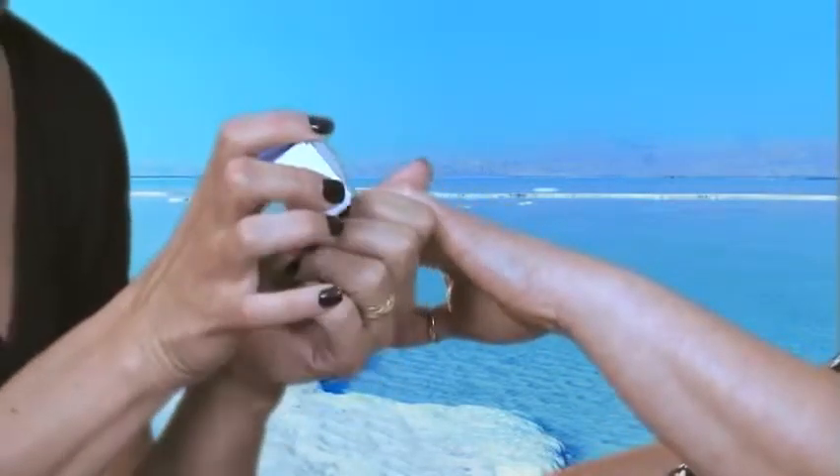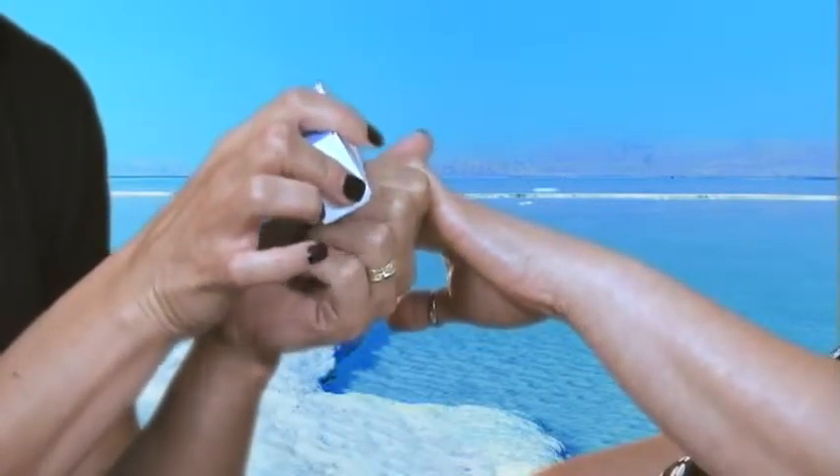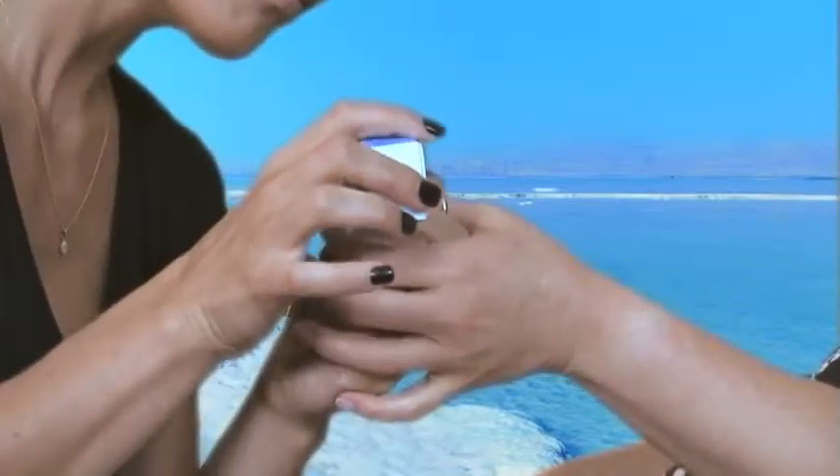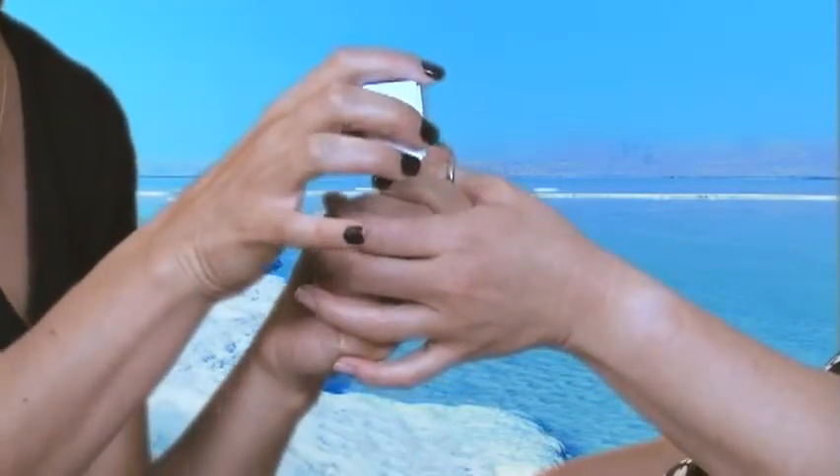Now you have the secret buffing block from the Nail Care Collection. You want to start with the blue side and buff out any rough edges, ridges, or yellow coloring in the nail. You want to rub it just gently, not pressing too hard.